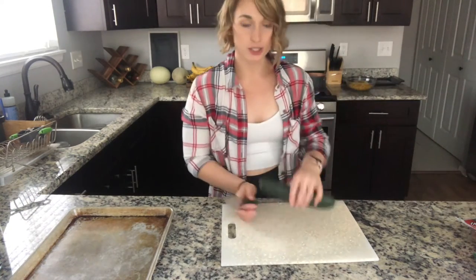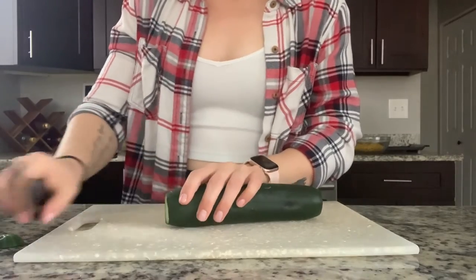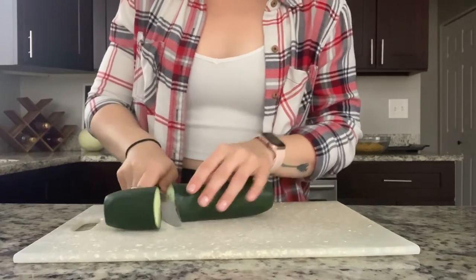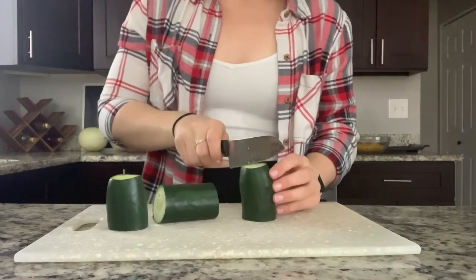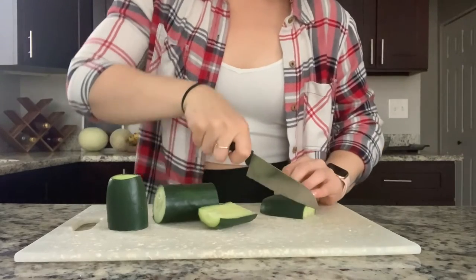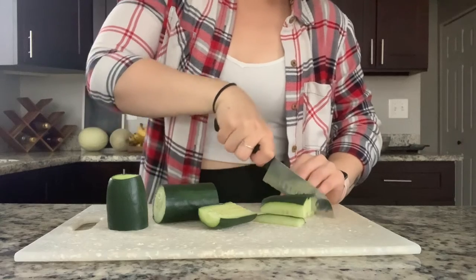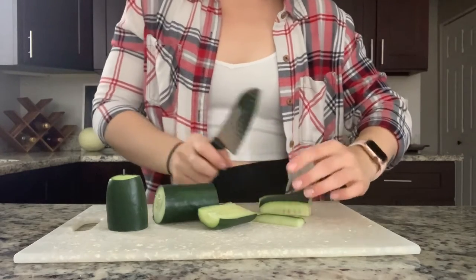First thing we're going to start with is a cucumber. Make sure you wash and dry your veggies. I'm not picky about skin on my cucumber — if you are, go ahead and cut or shave it off, but I don't mind it. You actually get some more vitamins and minerals with the skin left on.